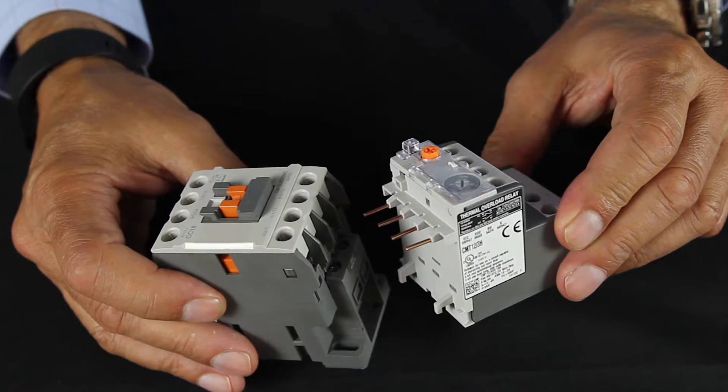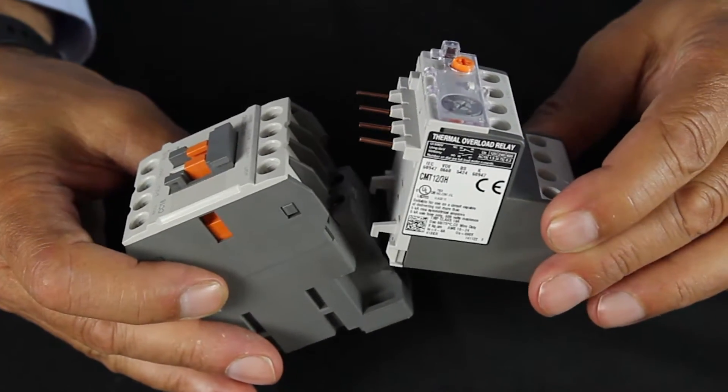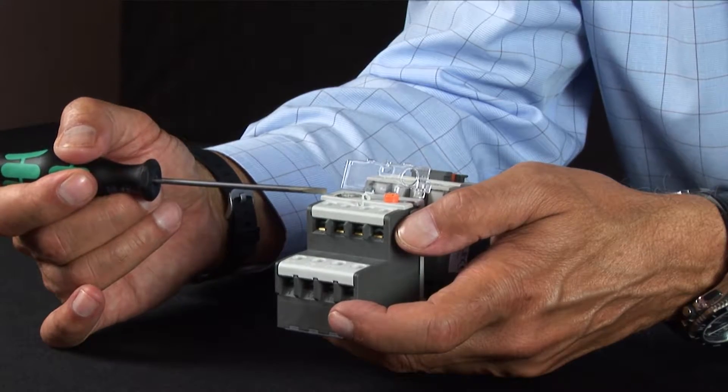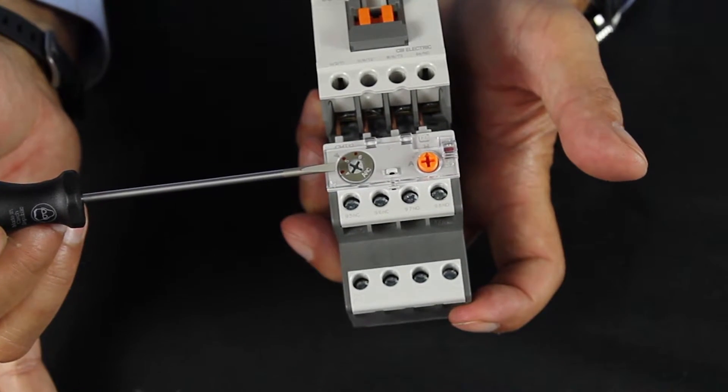Also available are thermal overload relays, available in many amperage ranges for your exact control needs. These include a reset button, amperage adjustment, and automatic and manual resets.